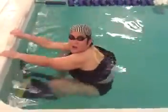Okay, today we're doing backstroke. Here we go. Launch.